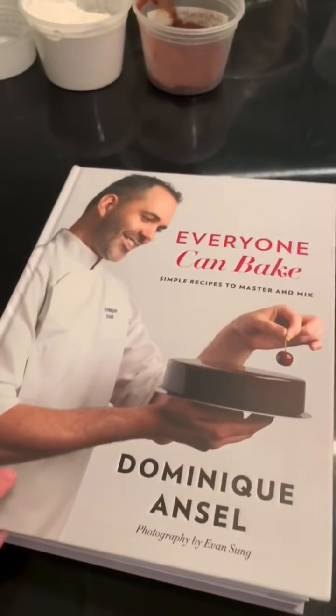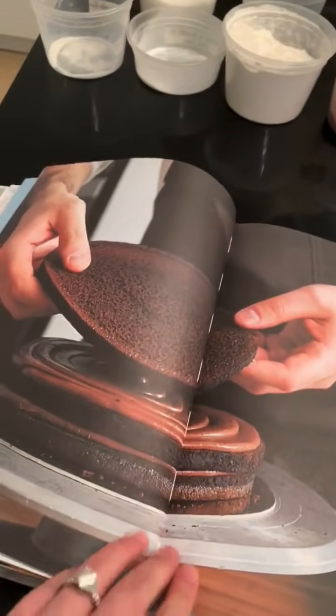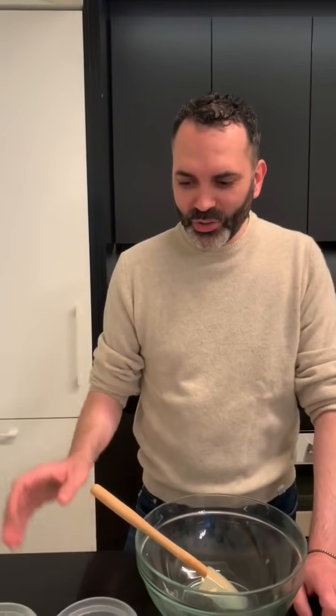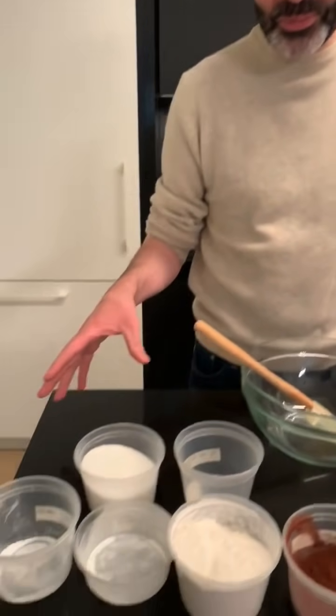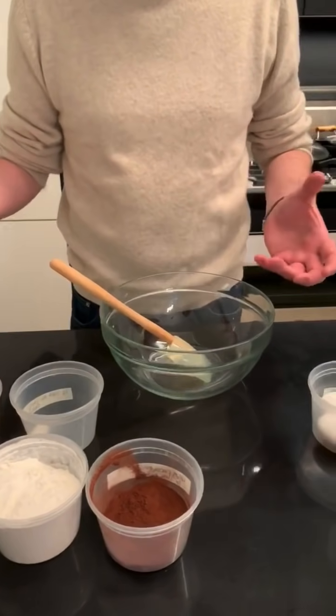The cake has a base and a ganache for the filling and for the frosting. This is from my new cookbook, Everyone Can Bake. I have to use containers from food deliveries that I've kept to mise en place — meaning scale out all my ingredients before I start.